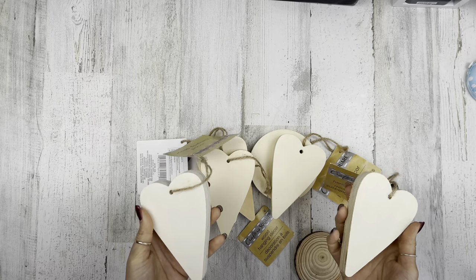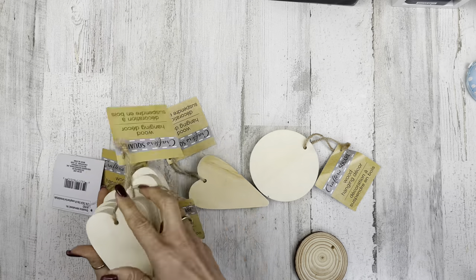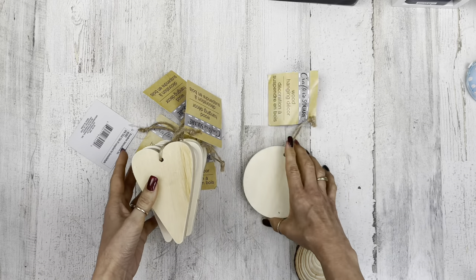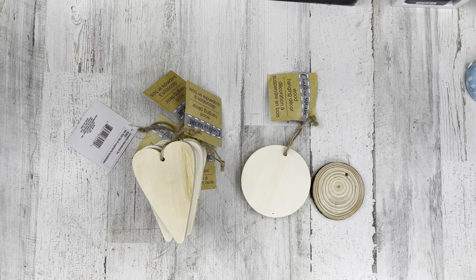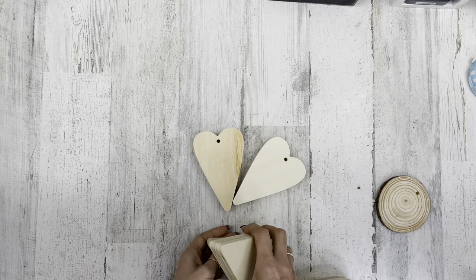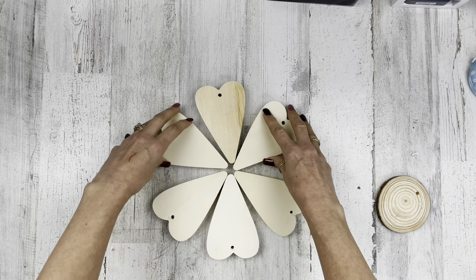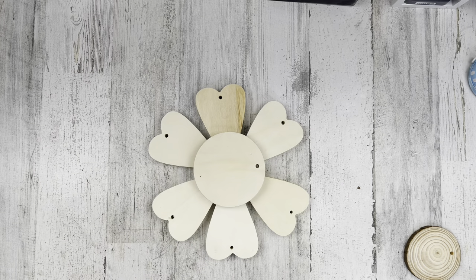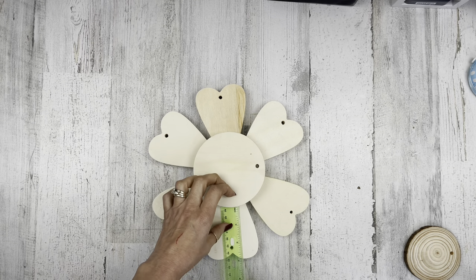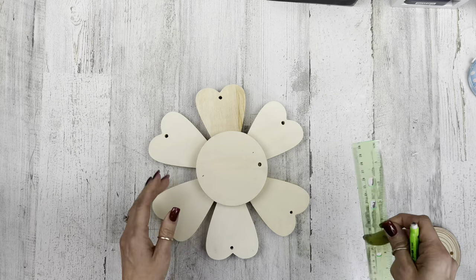Let's move on to project number two. For this project I'm using Dollar Tree supplies: six thick wood hearts, one thick wood circle, and two wood slices — though Dollar Tree does carry wood slices if you need them. First I'm arranging the hearts into a flower shape. You probably noticed we've got a flower theme going on today. We're going to work with the holes already in these pieces — we don't need to fill them, because they'll just add personality to our rustic flower.